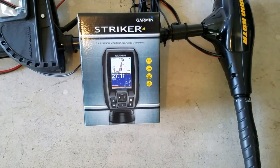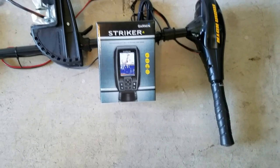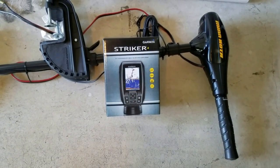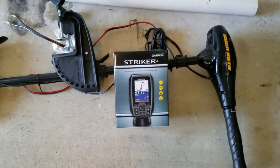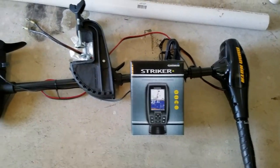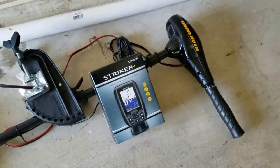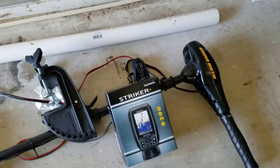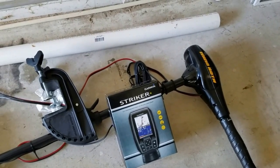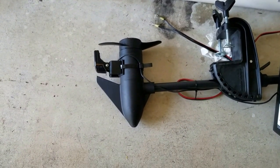This is a Garmin Striker 4 fish finder that I also just got with Cabela's Club Visa points and another gift certificate from work. I'm really looking forward to trying it because I've been going out blind on lakes I've never been on before and have not been doing well fishing. I mounted the transducer on the bottom of the motor.